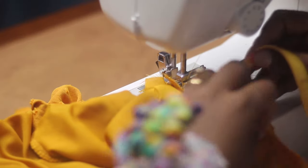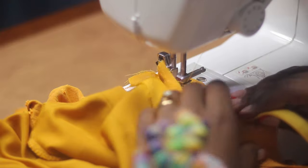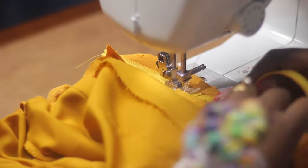Now I'm attaching the zipper, and once I was done with the zipper I went ahead and finished attaching the lining to the zipper, hemming the bottom of the skirts, and finishing the slit.